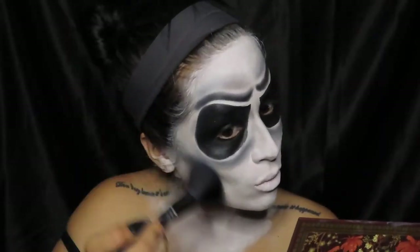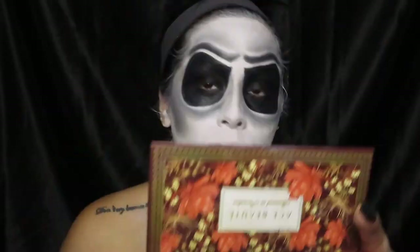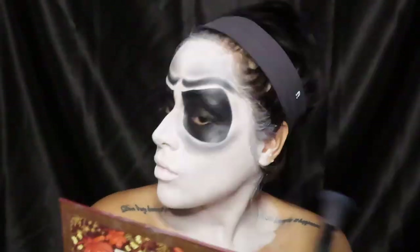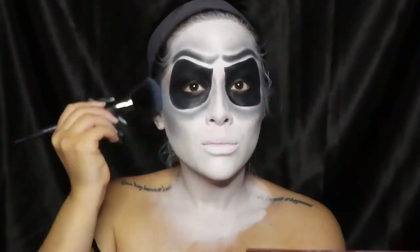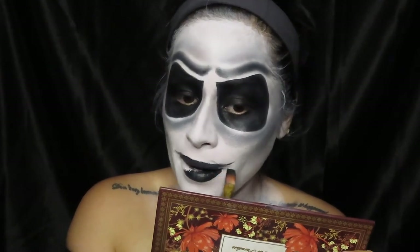Here I'm going to be going in with a big fluffy brush and start contouring my cheekbones to make them look more thin and sharp. I did go in with that black eyeshadow, but you guys can start off with a gray eyeshadow and build it up. Now I'm going in with that exact same black paint and making the shape of my mouth using a big flat brush to get the thickness and how far I want the lips to go to the side.